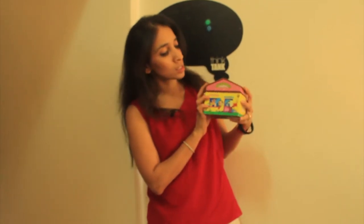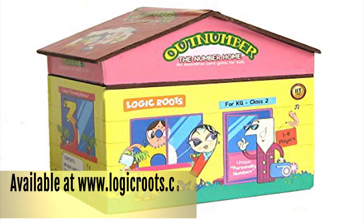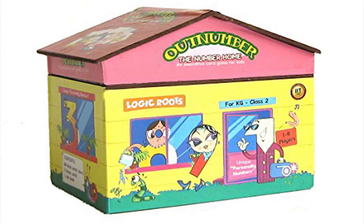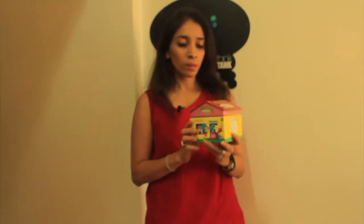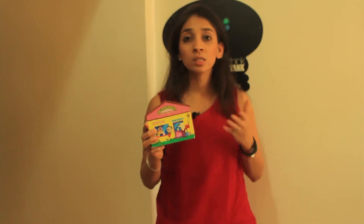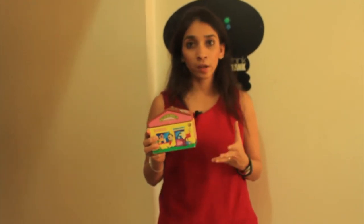This is how the game comes — this is the Outnumber box. It's really cool and compact, very easy to carry along if you're looking at traveling with this game. It is aligned to NC Singapore, NSERN, and NCTM US maths standards, which is a huge advantage. So whatever curriculum you're following, you can still use Outnumber as a fun game.